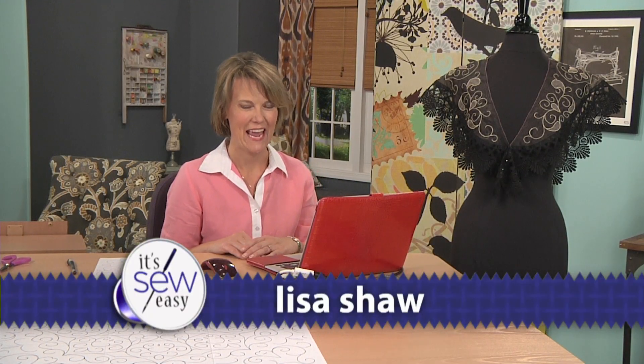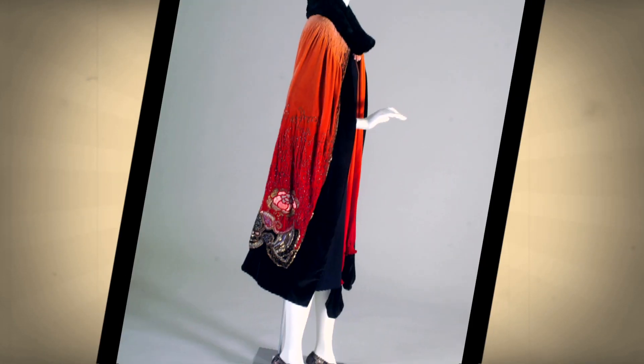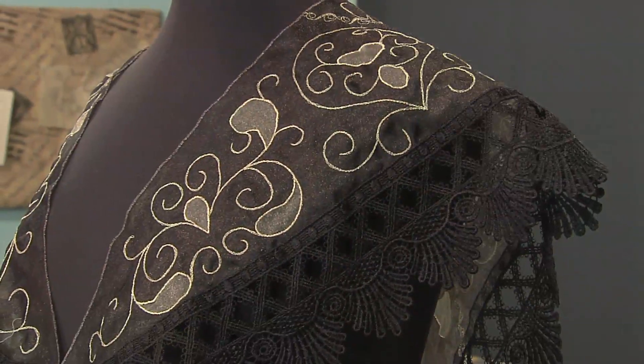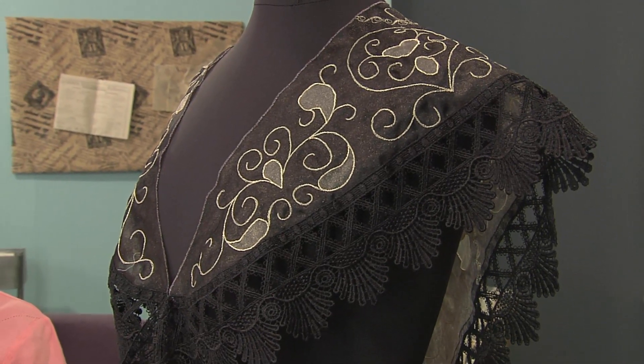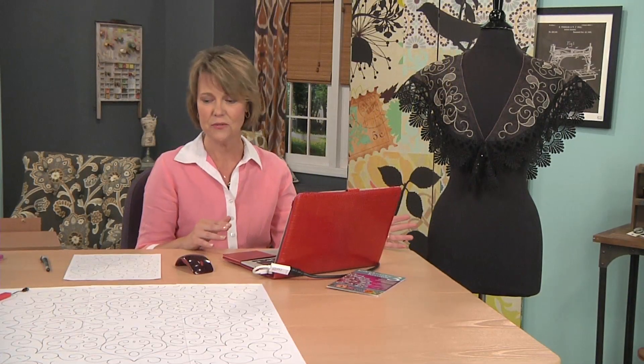Hi, my name is Lisa Shaw and this episode is on the 20s. During this time period, all ladies had an elegant shawl to wear on their night out, and today we have taken a shawl pattern and added free motion sewing and cut work to mimic the style of the 20s.